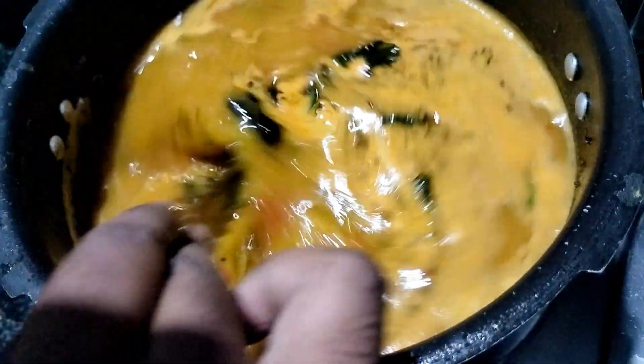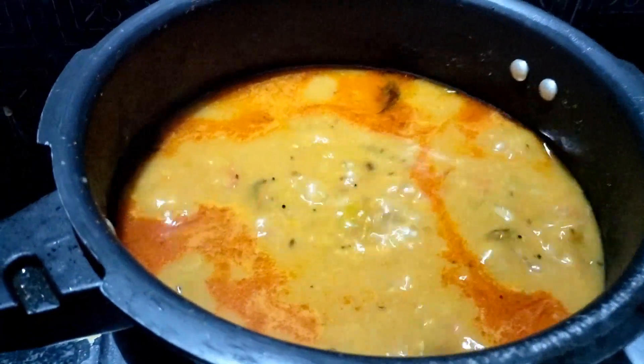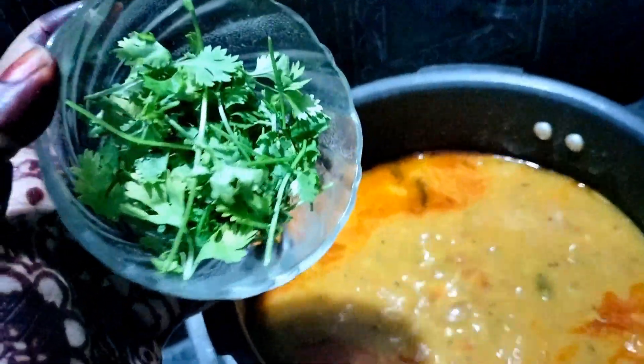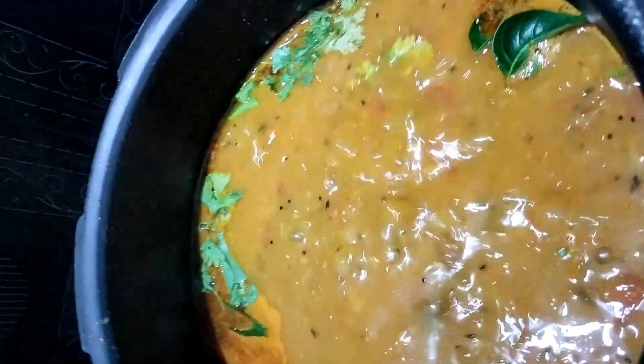For this, we will now get a hotel-style taste. This is the best taste for hotel-style sambar. We can also enhance it with sugar and salt. We have to cook it for about 10 minutes.